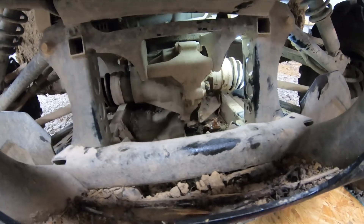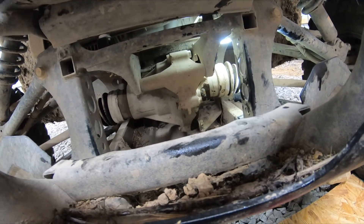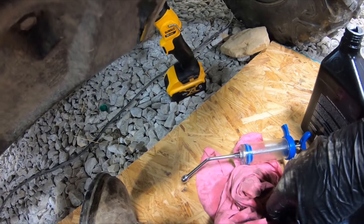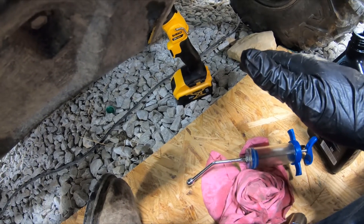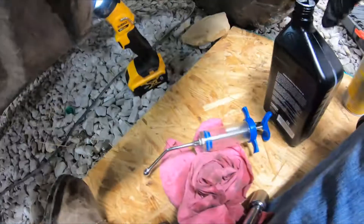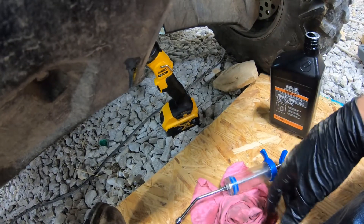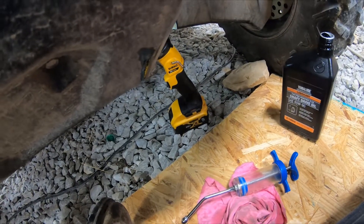That's how you change your differential fluid in the Yamaha Viking 700 side-by-side. If you know of any way easier than using a drench gun, please write it down in the comments. Guys, appreciate you watching — please like, comment, and subscribe. We do some giveaways on this channel — sometimes I'll just say write something in the comments and win yourself a gift card. Thanks for watching — we'll talk to you later.